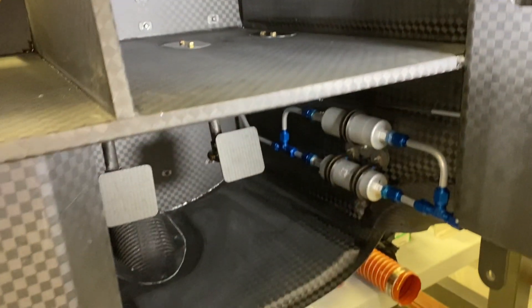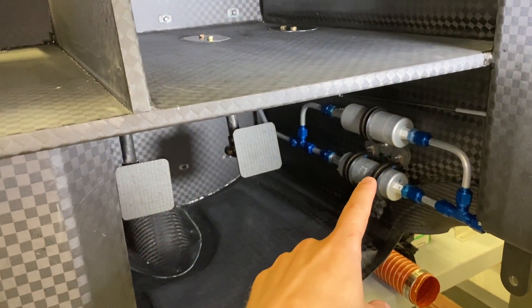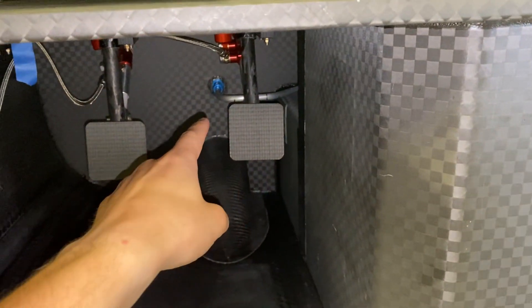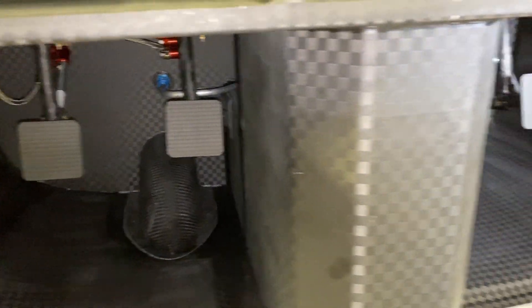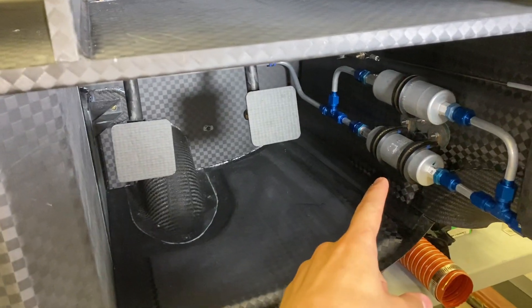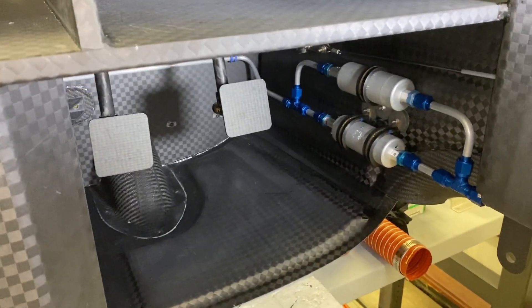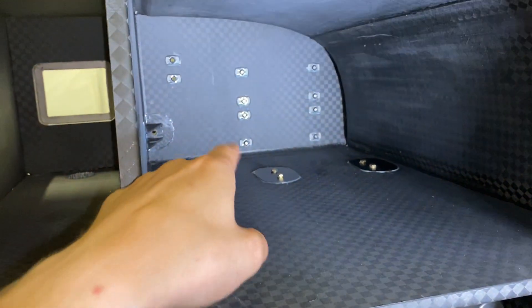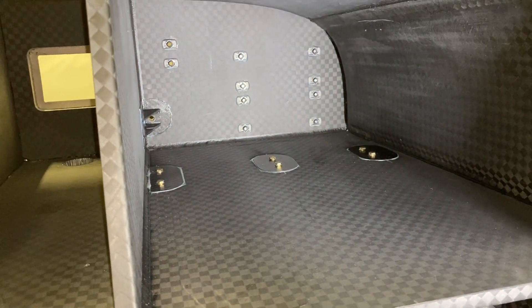Down here I have the fuel pumps mounted, and I built the fuel lines that run up along the back side of the firewall to the bulkhead fitting. I still have a couple more things to do — running lines back to the fuel sump — but they're pretty close to done. Really excited about these Click Bond nut plates; I think they're going to work really well.